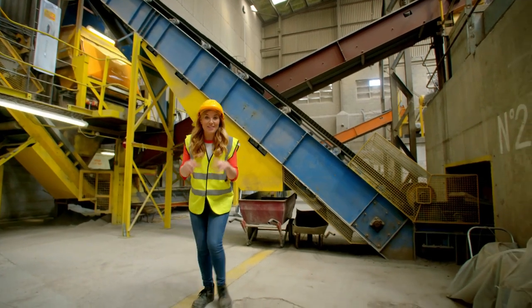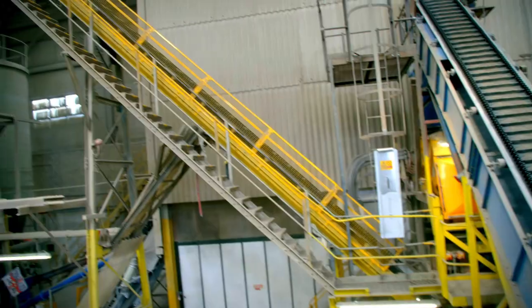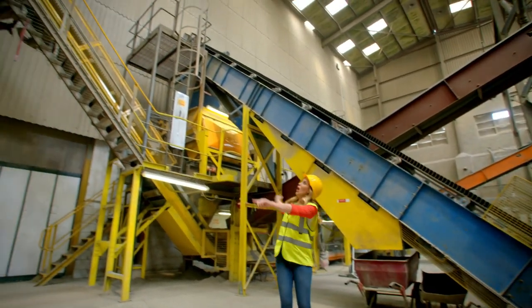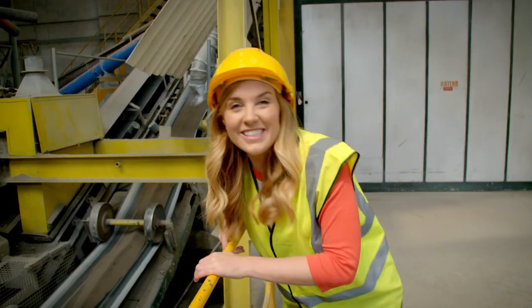The crushed up clay then travels along conveyor belts — up here, over there, down here — and it ends up here.